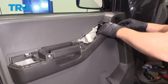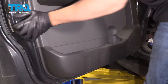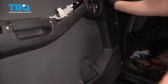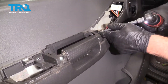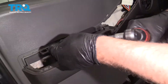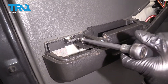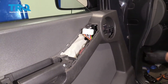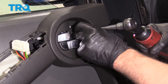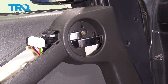There we go. If the handle's not in the right spot, it's not all the way down. That looks good. Just give it a tap. Take the screws, get those started — right there and right there. And this one's going to go right here. Snug those down.